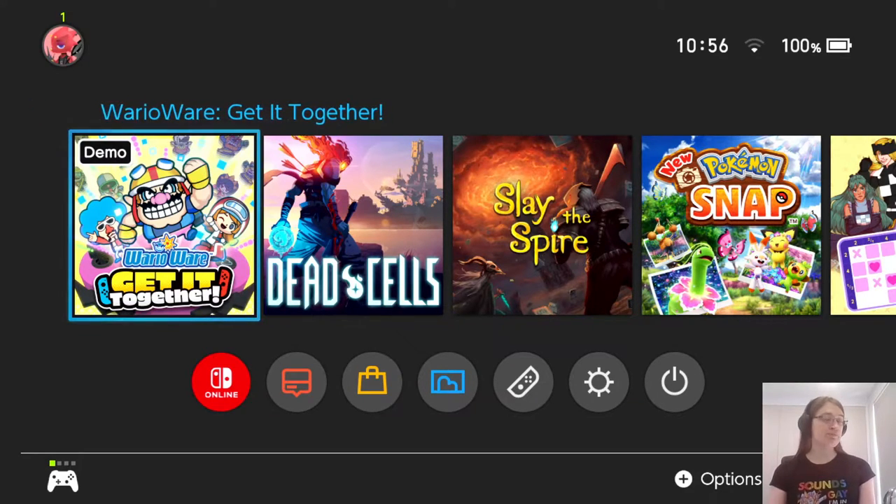The first one was WarioWare, Inc.: Mega Microgames. Then a year later for the Game Boy Advance came WarioWare: Twisted, which had a rotation sensor in the cartridge so you would spin your Game Boy Advance around to play. That was pretty cool. Then they had one for the Nintendo DS, around the same time actually, and that one used the touchscreen of course.